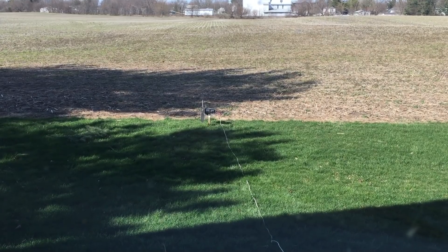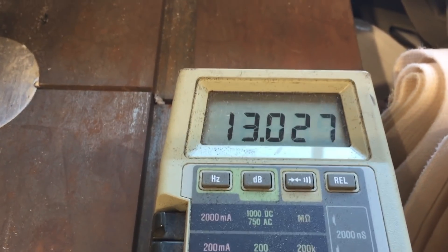So there it is, spinning away outside, and we're getting like 12 volts inside.